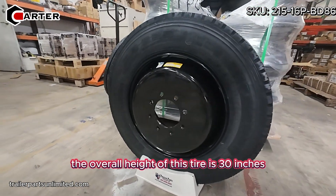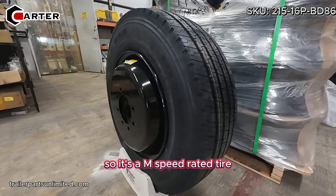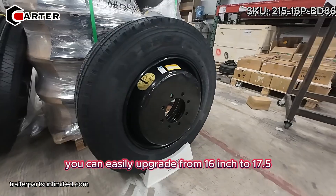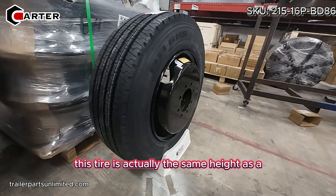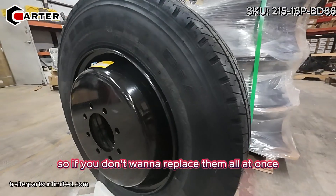The overall height of this tire is 30 inches, the width is eight inches, and it has a speed rating of 81 miles per hour, so it's an M speed rated tire. It's all steel belted, so it's real heavy duty. You can easily upgrade from 16 inch to 17.5 — this tire is actually the same height as a 235 80 R16.